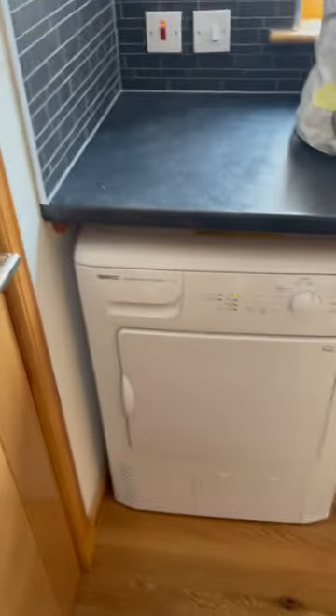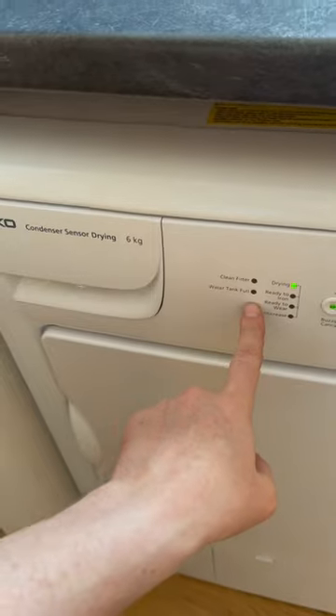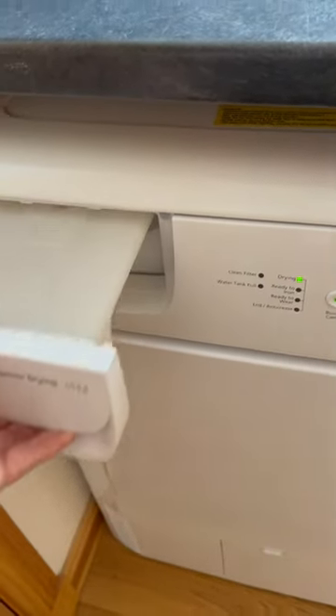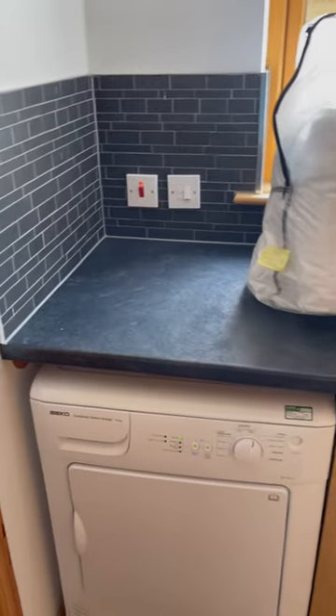When you run a cycle, over to the side you'll have a water collection basket. The green light will tell us when the water tank fills up. All we need to do is remove that, pour it down the sink, put it back in, and it will start back up again if you're running a cycle.